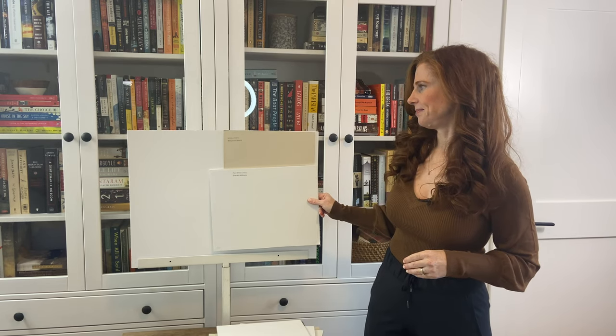So there you have it! I hope you'll visit me on my blog — I have reviews on many of these colors, as well as other color reviews. If you subscribe to my YouTube channel, thank you so much for watching.